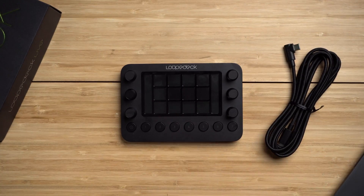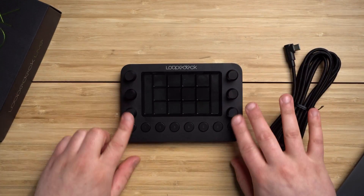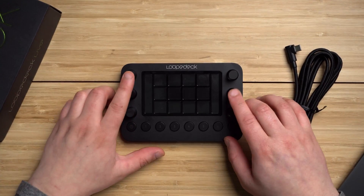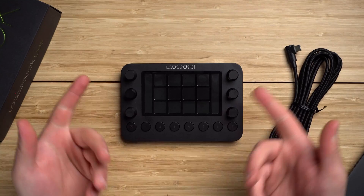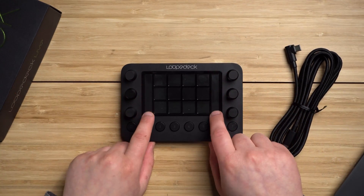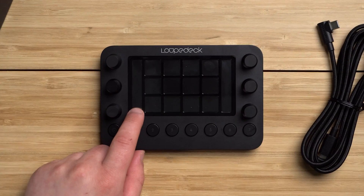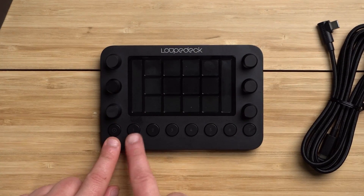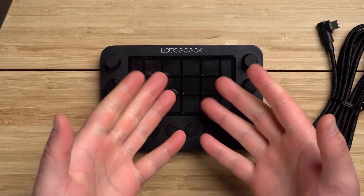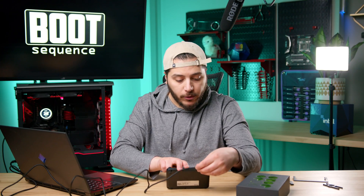You get 12 touch-sensitive buttons at the center with vibration feedback, and six knobs which also work as buttons — they click down. You get relevant info about what each knob does on two little screen sections, and of course you've got a home button and seven other programmable buttons. Let's plug it in to see what the software looks like.